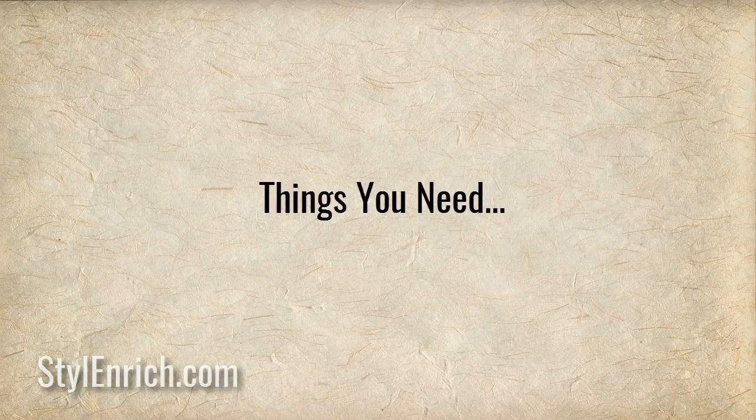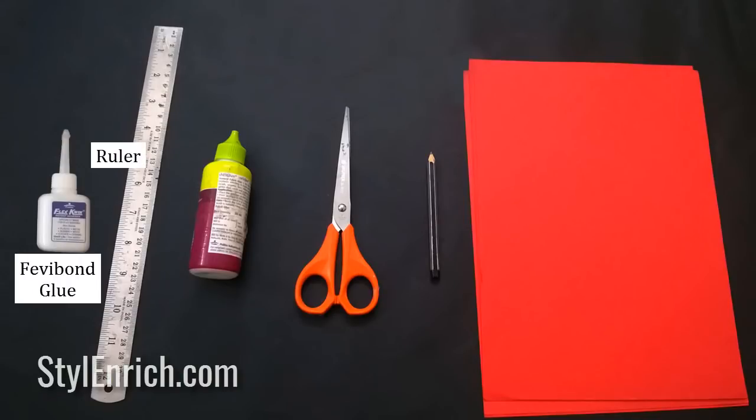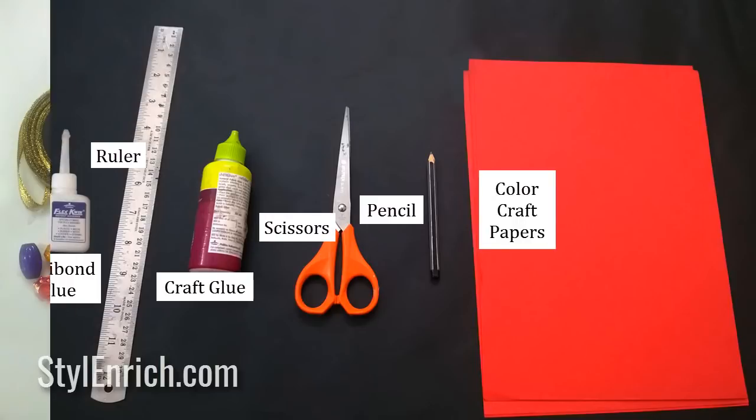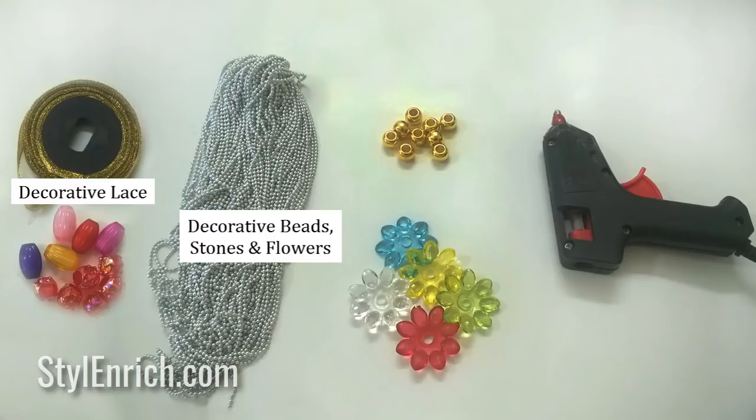Things you need to make this craft are: Fevibond glue, ruler, craft glue, scissors, pencils, color craft papers, decorative lace, decorative beads, stones and flowers, and a glue gun.